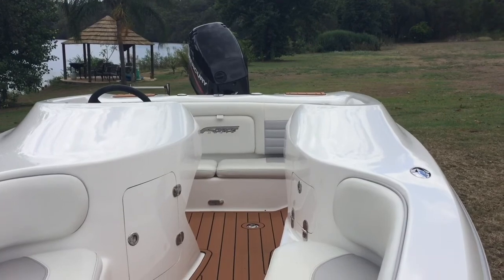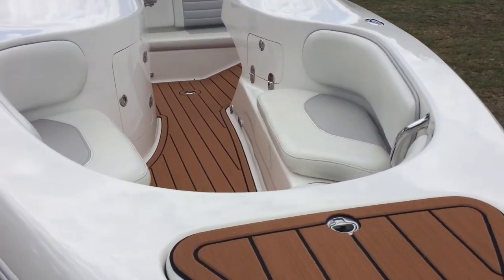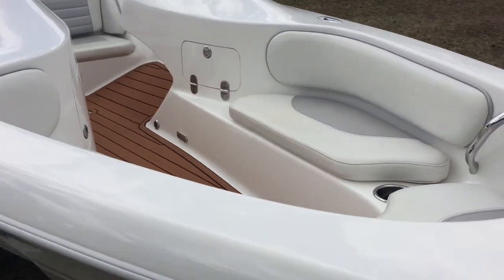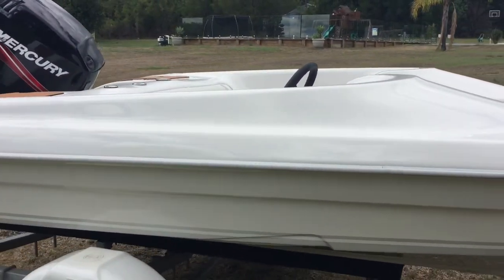Being a bow rider, this normally unusable space up in the bow is now opened up to allow for carrying passengers — up to three in the front and then three abreast across the back seat.